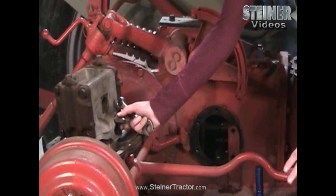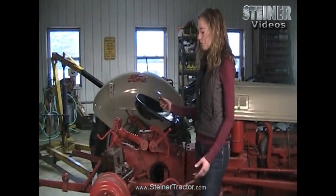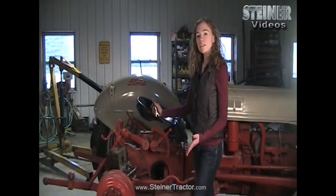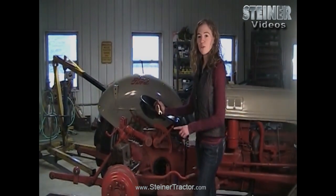Replacing the relief valve doesn't solve all of your problems — sometimes it will, if that's the only problem you have. But you might need to make some further steps, which would be repairing the top lift cover retractor, which I will show you now.